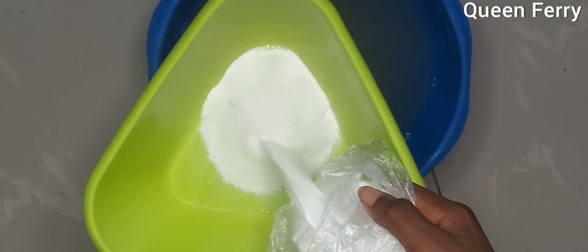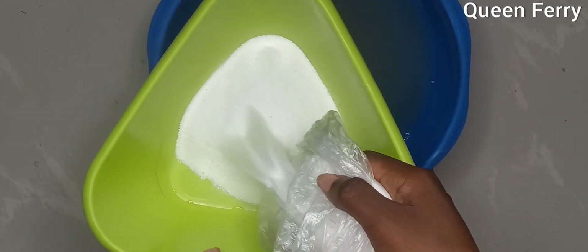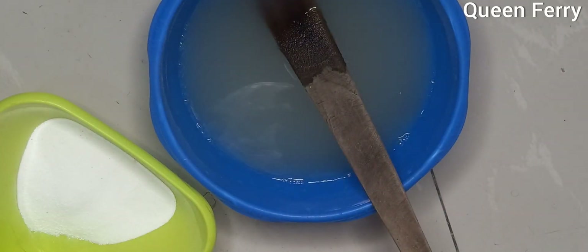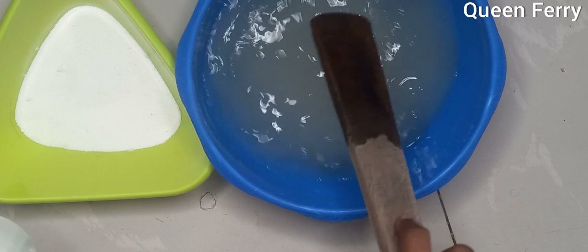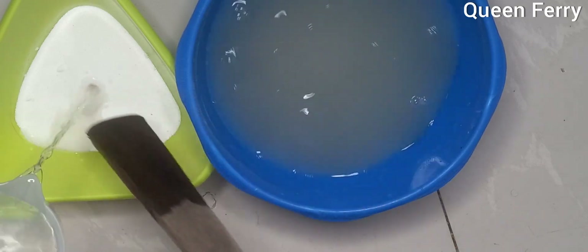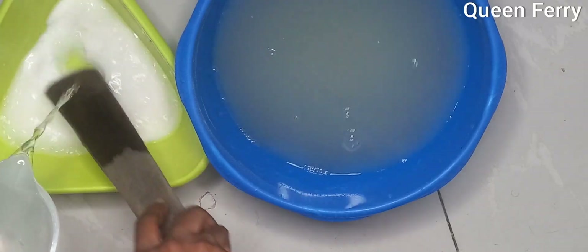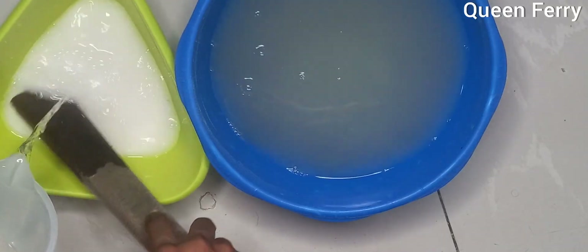Nitrosol is just like a powder, so it doesn't take time to dissolve. The second thing to dissolve is soda ash. Soda ash looks kind of like a detergent but it's not. Dissolve it in a separate bowl — it's always good to dissolve your dry ingredients first before transferring them to your mixing bowl.